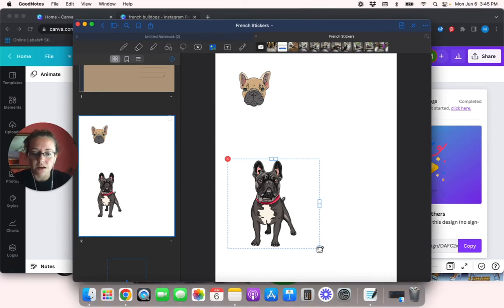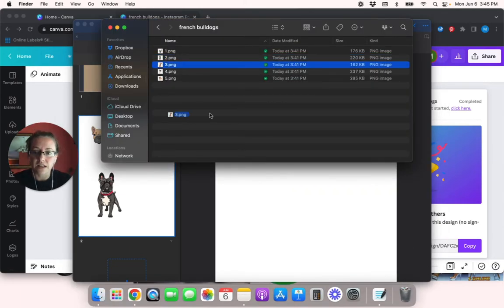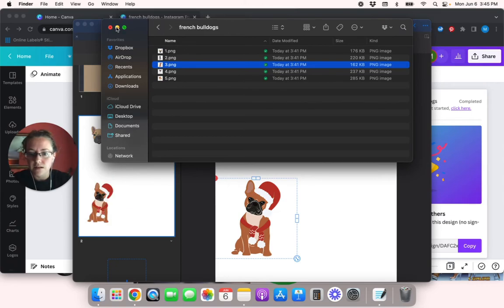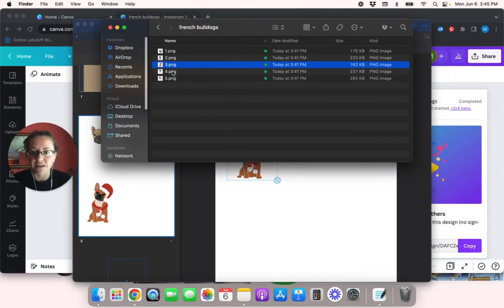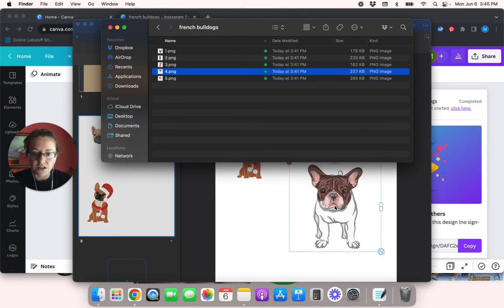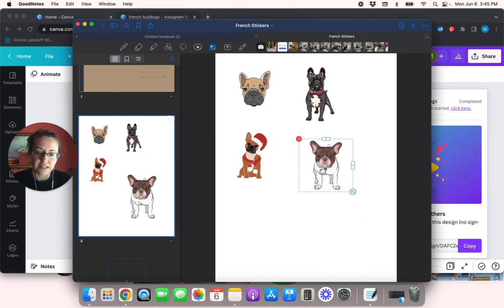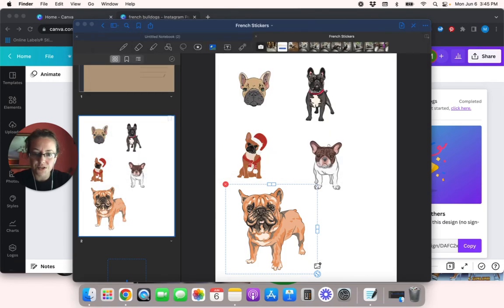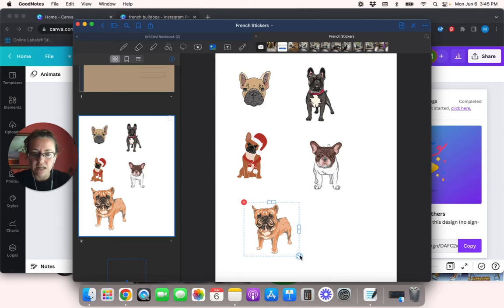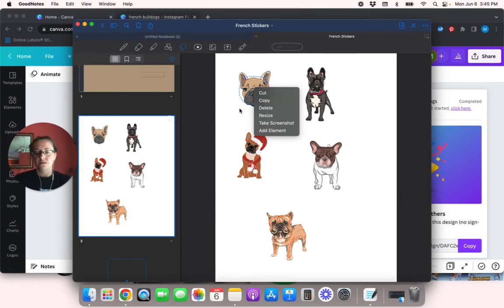I'm going to keep doing this. Here is frenchie number three — the Christmas one is so cute. I just think they're cute in general, especially the Christmas stuff. Here is frenchie number four — I'll make this guy a little smaller. And then frenchie number five — make him a little smaller too. His head's kind of wonky but he's pretty cute. Now I'm going to crop these — let's see if this works.